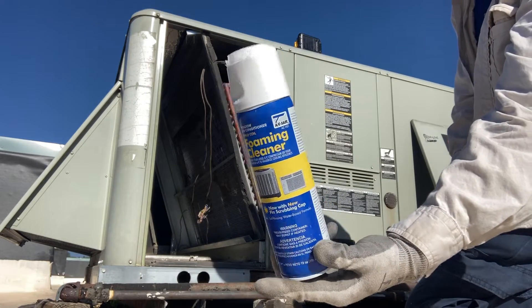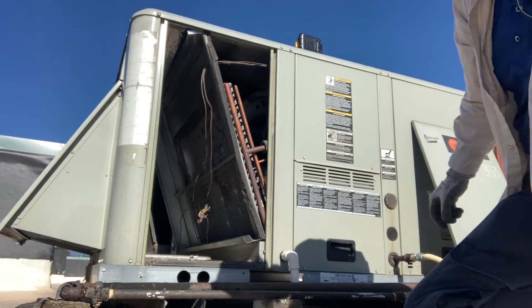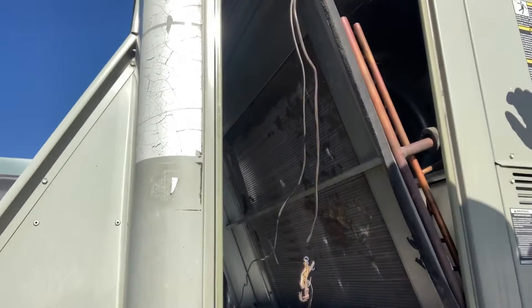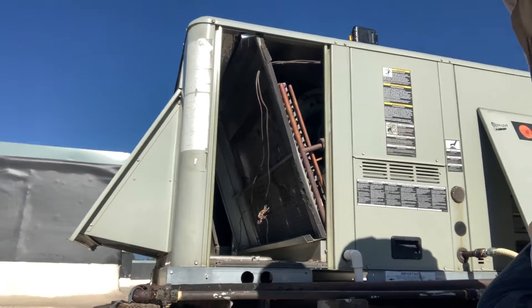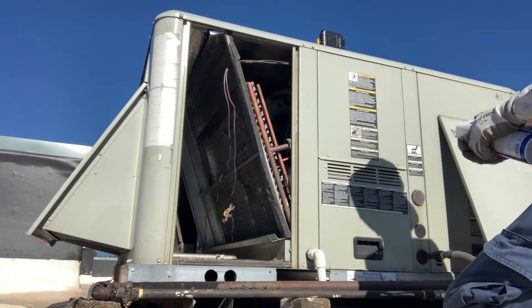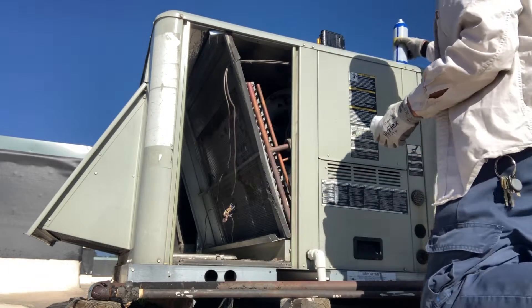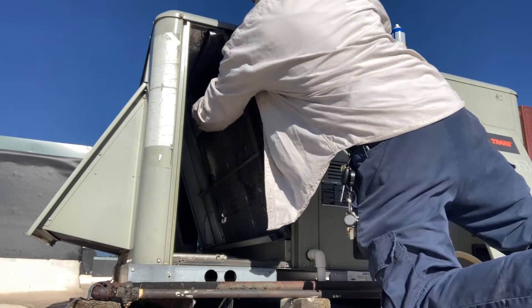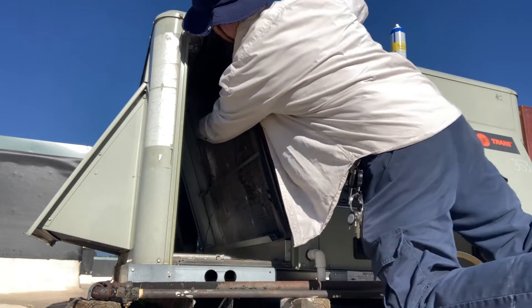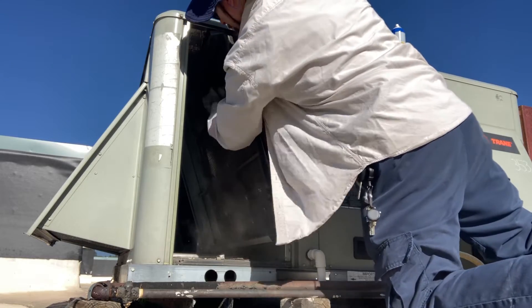I like using this no-rinse coil cleaner. It works great and also has a scrub cap on top to scrub the dust and debris off the coil. You can see this coil's got some buildup on it, so we need to clean all that off. Just use that special scrub cap and be gentle on your evaporator coil cooling fins — you don't want to bend them or smash them.